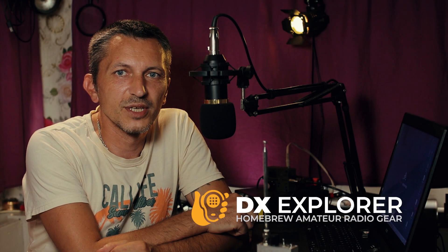Good day everyone and welcome back to DX Explorer for another video. It's Monday and I promised that on Monday I'll be back with another video. I'm Yankee Oscar 6, Delta X-Ray Echo, and today we are back on VLF.